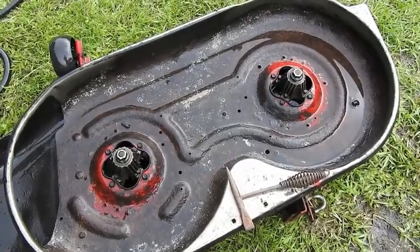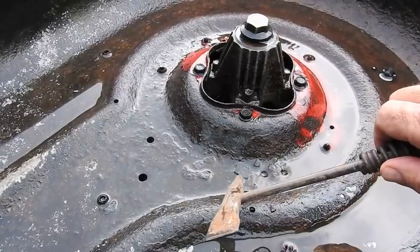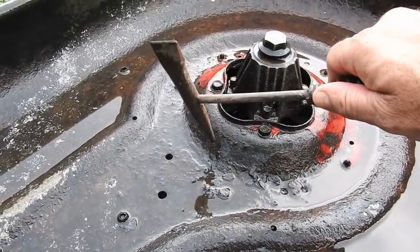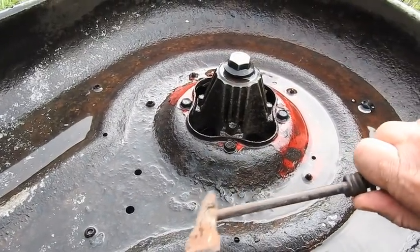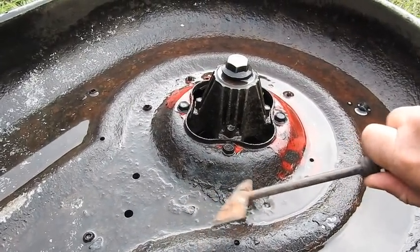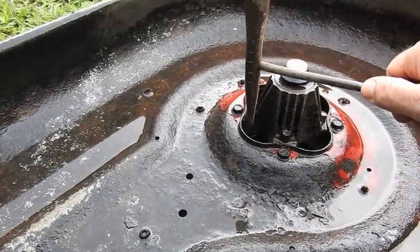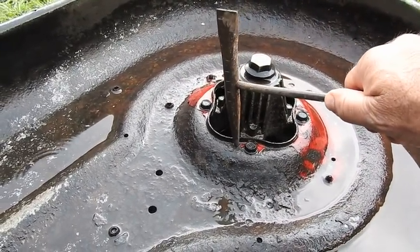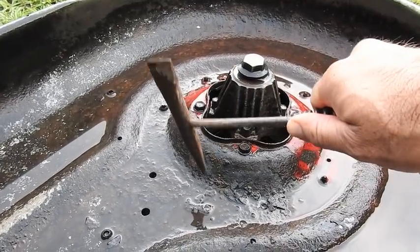After hitting the deck with the pressure washer, I have found some rust. Going in for a closer look — those are big flakes of rust that are chipping off. We'll chip those off, maybe get some sandpaper, do a little more pressure washing, and I'll put some primer and some paint on it. See if we can get a couple more years out of it before it gets holes in it.